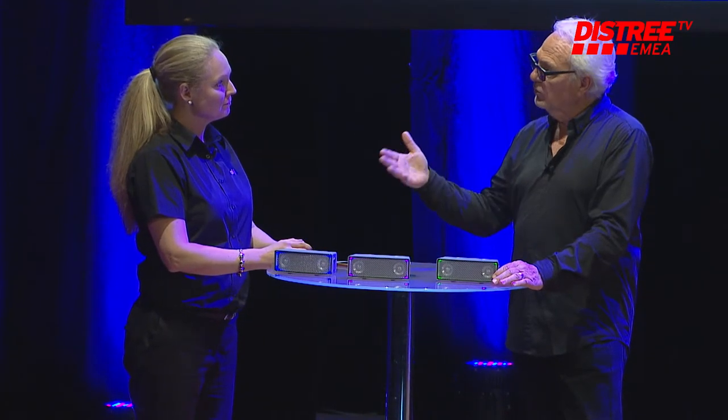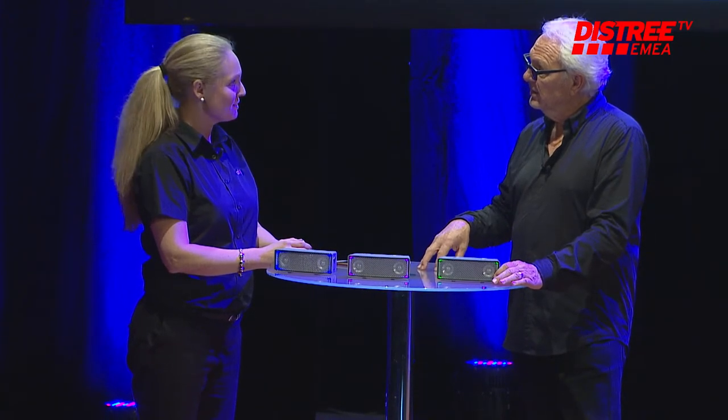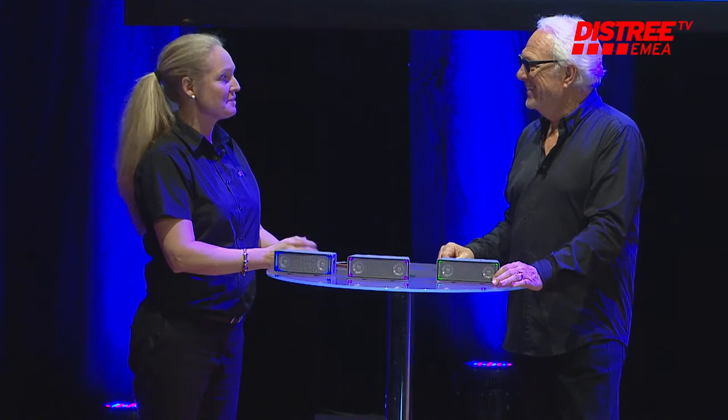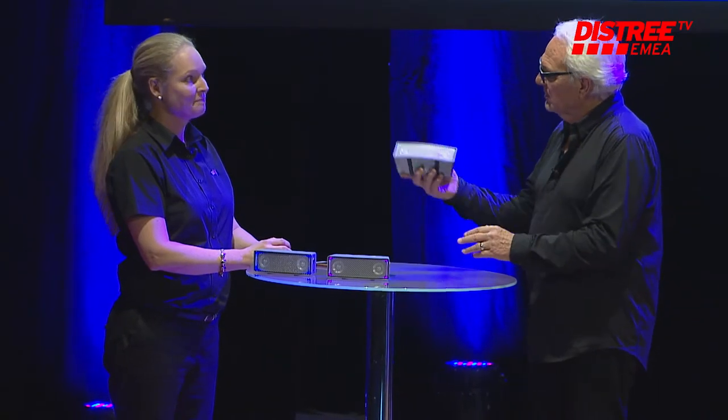And where are you located in the industry show? It's S37. Are you looking for retailers and distributors? Yes, that's why we came here. We haven't been here before but it's really nice. So everybody, come by and take a look at this — see iFi and get a wall of sound.